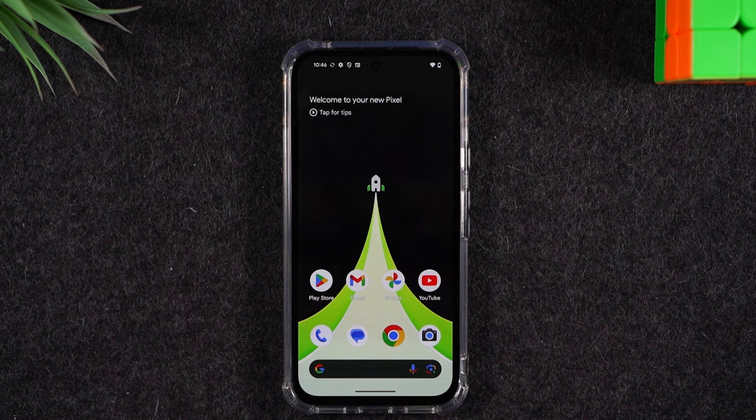If your screen isn't cracked but your touchscreen is just not working properly and you're within the first year of the purchase of your phone, in that case you can reach out to Google directly about your one-year manufacturer warranty. You might just have a defective unit.